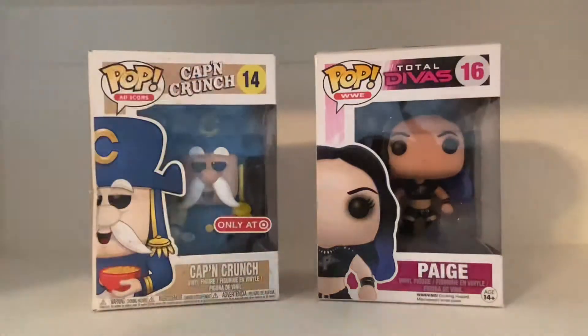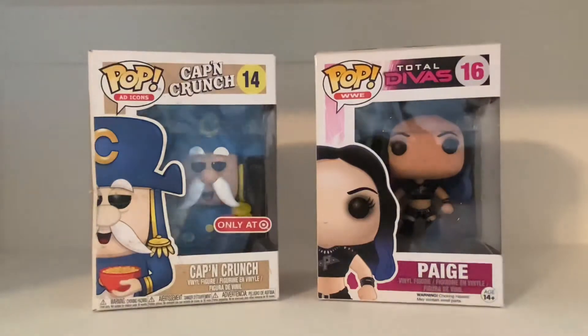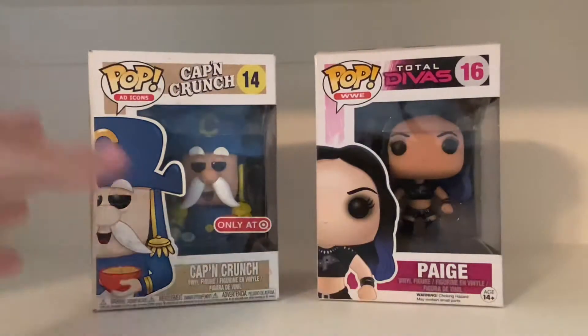Hey guys, what's going on? It's Eli, back with another unboxing video. And that's right, gonna be unboxing two Pops, as you guys can see.